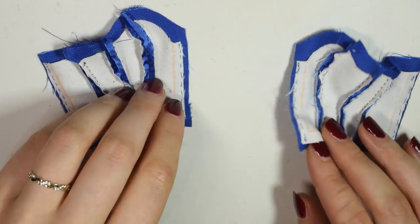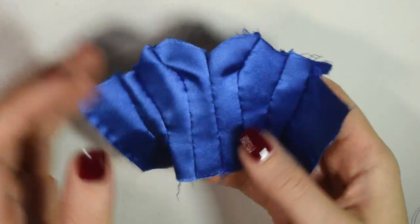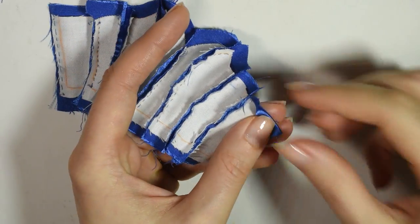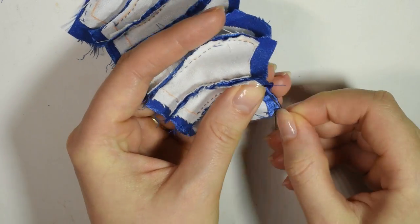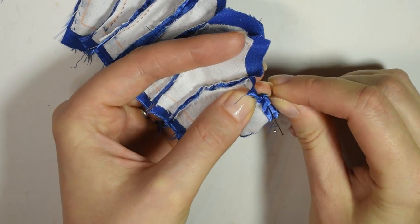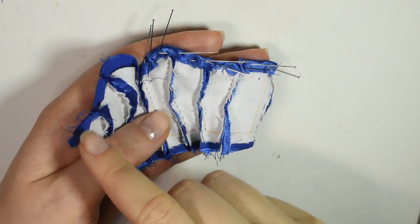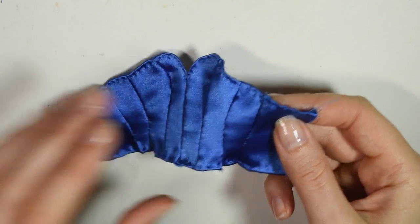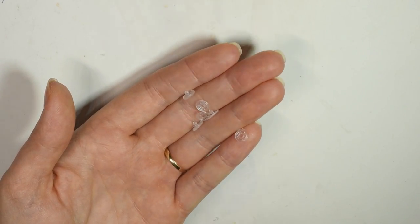Then make the other half the same way and sew the two together in the middle. There's the basis for the top. Now you want to fold up the bottom edge and hem it. And here we are — close it in the back using velcro or buttons, whatever you want. I used these transparent snap buttons which I bought off eBay.